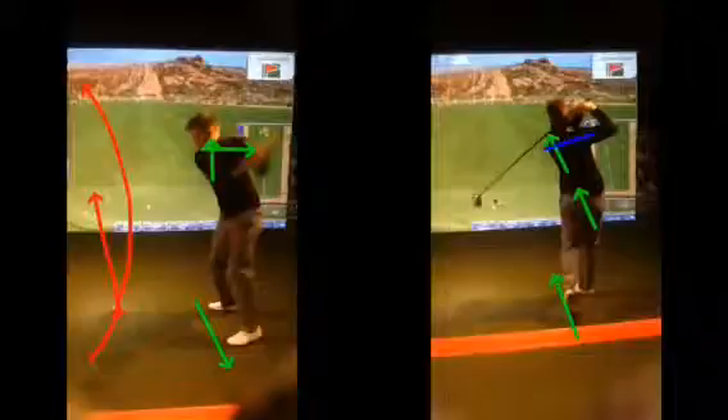So just tidy up that setup, get those shoulders swinging on a slightly more tilted angle. I'm sure you'll find your driver swing there and the ball flight will be a whole lot better and more consistent. Any questions, obviously give me a shout. I'll see you soon.